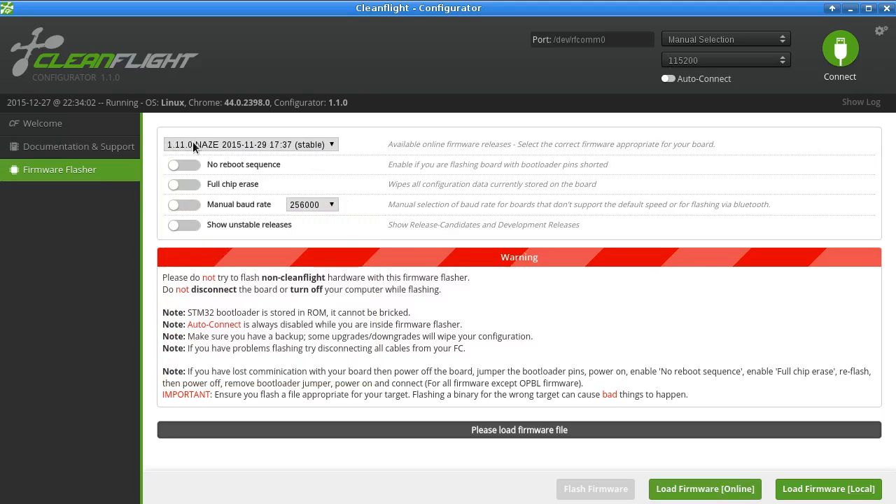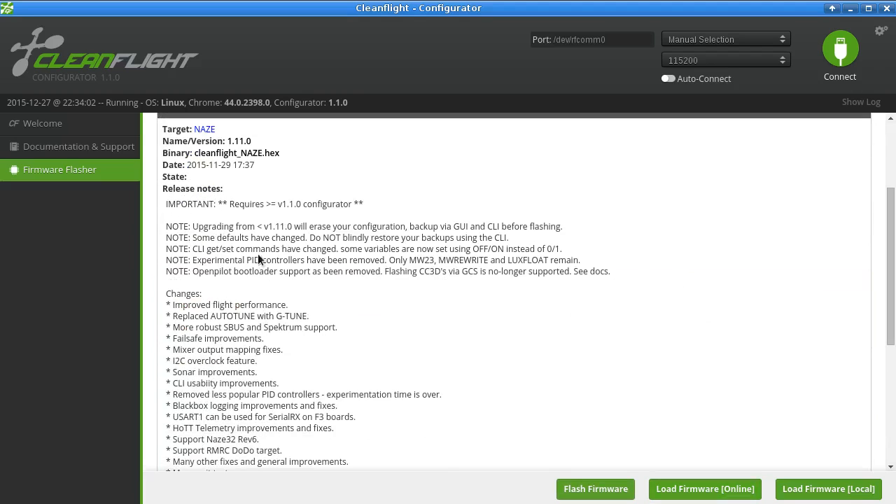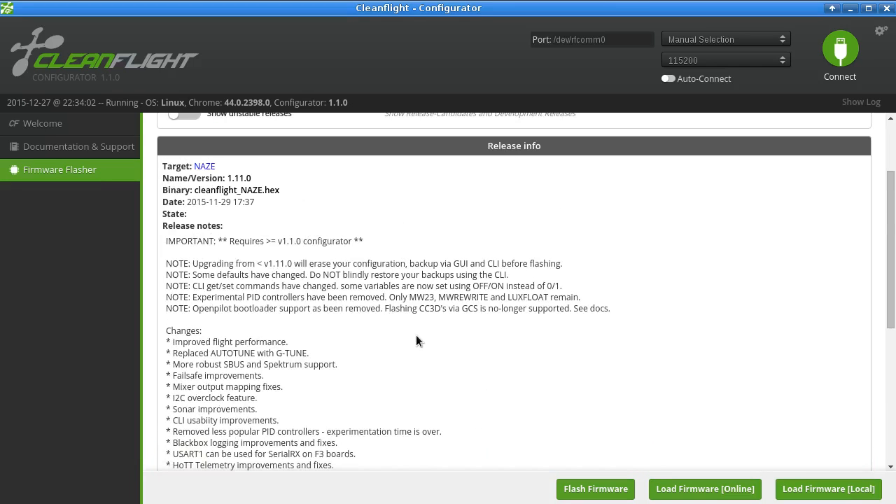I'm aware there are some things you can't just blindly do. For example, if we select 1.11 and load the firmware, we get a nice little list of notes to be aware of — some defaults have changed. I'm aware of this, but I didn't see any differences in the default PIDs or anything like that. So I'm not really sure — let's just have a look at the video and see if you can get any clues from that.